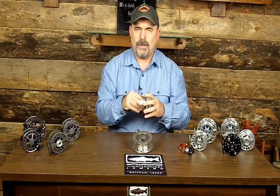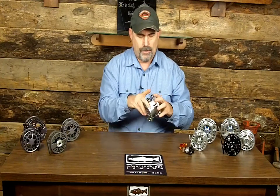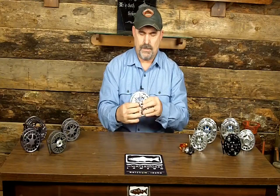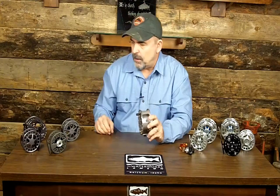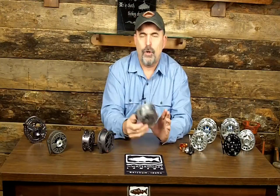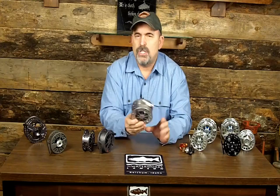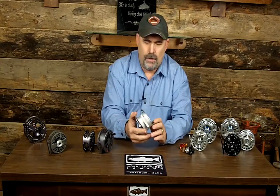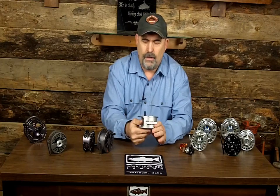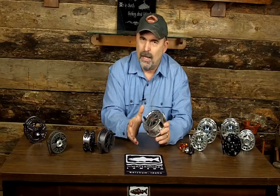One thing about Lampson Reels — they have a lifetime warranty with a great warranty department. If you have any problems, they will fix that reel for free. I know that because I've actually taken reels down there for customers, and they're only about 20 miles from us. The main difference between the Guru and the Velocity or Lightspeed is the Guru does not have the hard allox finish, and it's not machined quite as much, so it's a little heavier. Personally, I think the Guru is the best buy in the Lampson line — very durable, looks great, very functional, and it's machined aluminum.